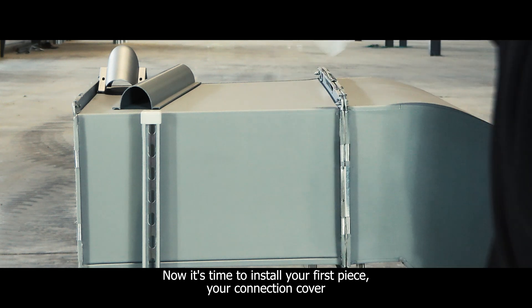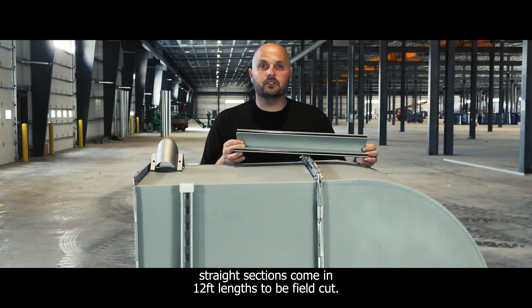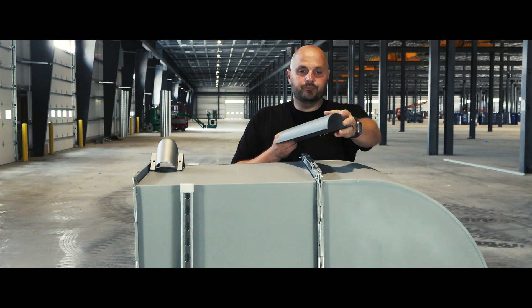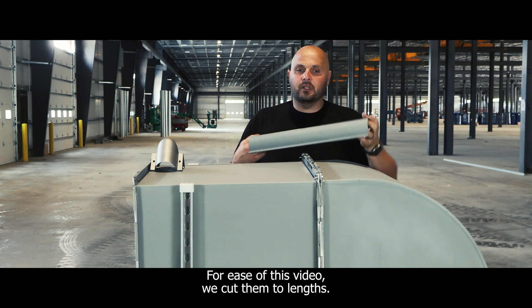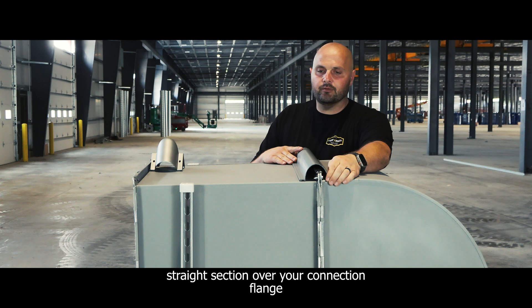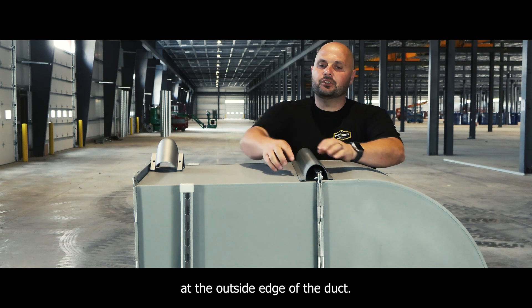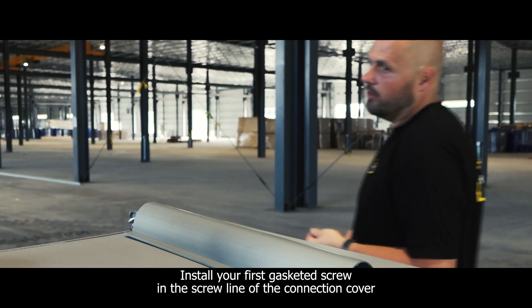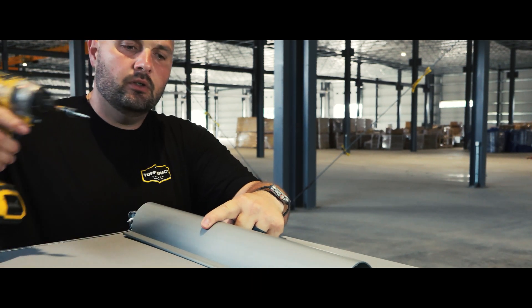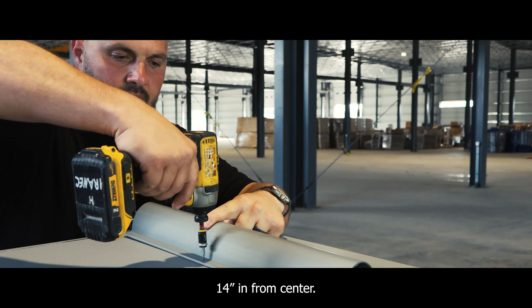Now it's time to install your first piece. The connection cover straight sections come in 12-foot lengths to be field cut — for ease of this video, we cut them to length. You line the straight section over your connection flange at the outside edge of the duct. Install your first gasketed screw in the screw line of the connection cover, 14 inches in from center.